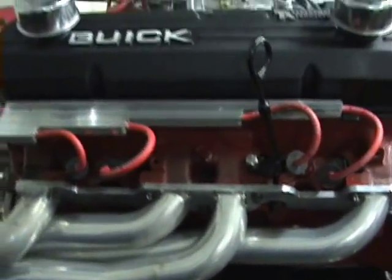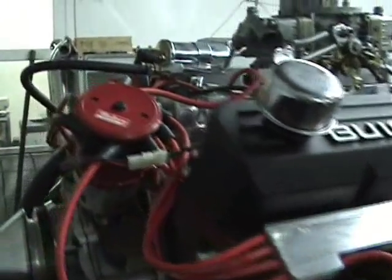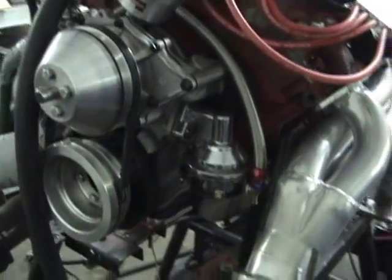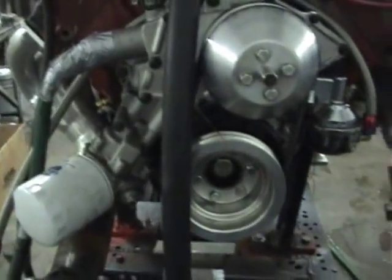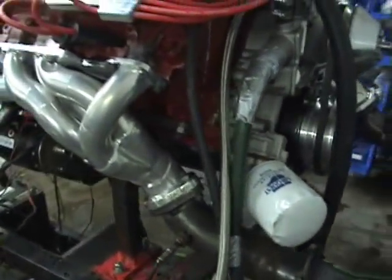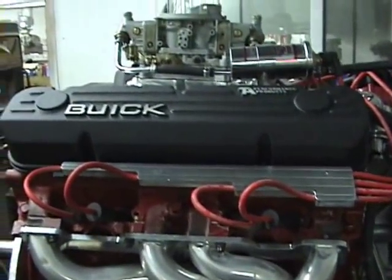455 cubic inch Buick, 9.5 to 1 compression ratio, 830 CFM Holley on an Edelbrock Performer Manifold. Camshaft is 224 degrees intake, 232 degrees at 50 exhaust, 510 valve lift with 114 degrees lobe separation.